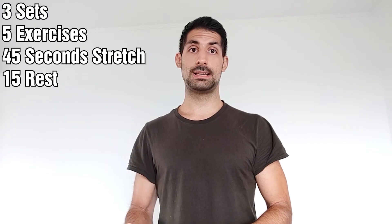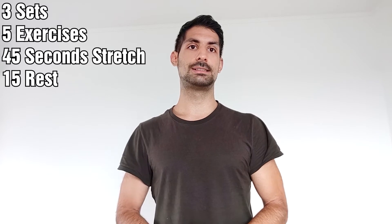Hello everyone, this is Ilyas from Jog Workout. Today we're going to do an upper body stretching workout for rounded shoulders. We're going to do three sets and five exercises — 45 seconds each exercise and 50 seconds rest in between. Let's start.